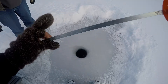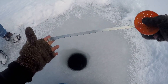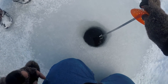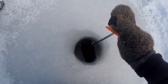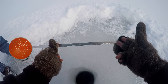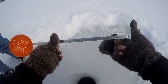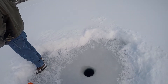All right guys, we're going to check how much ice we're actually fishing on. Simple trick - just take your ladle that you've been using, or you can do this with your auger as well, and stick it under the edge of the ice. We're on about eight inches of ice. There's been snowmobiles out here so I hope there's eight inches of ice. Let's see if we can catch some more.